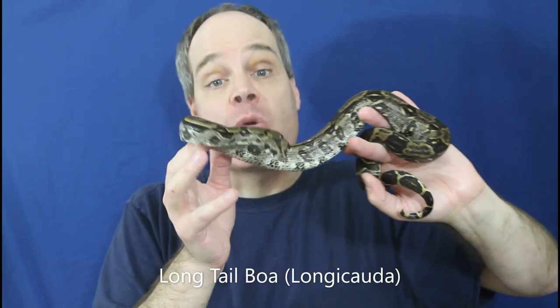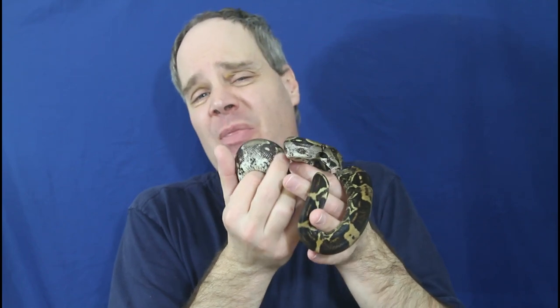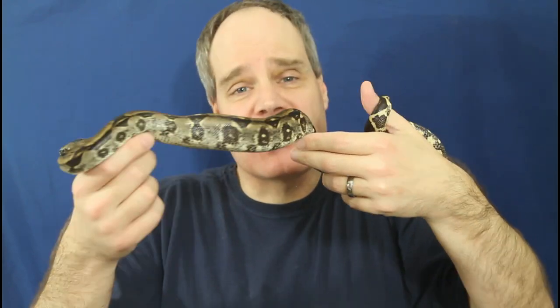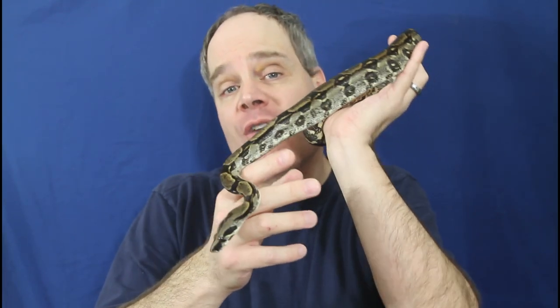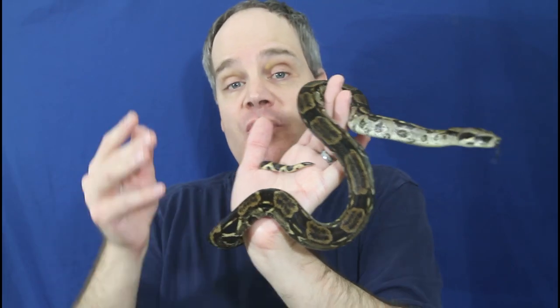The first type of boa that's typically not too hard is the longicata, like this one — this is a 2021 holdback, doing really nicely. Almost all my longicata will feed on frozen thawed. Of the litter I had this year, which was 17 animals, there are like four or five of them that are still insisting on live, and these guys are now six months old. The rest all ate frozen thawed within a few meals. With each feeding it seems like I'm getting another one switching onto the frozen thawed. So if you're going to buy a longicata boa, there's a pretty good chance it's already on frozen thawed — but just make sure you ask the seller. These longicata boas are real simple to take care of, real simple husbandry, beautiful looking animal, a pleasure to hold — a great species to work with if you're into locality boas.